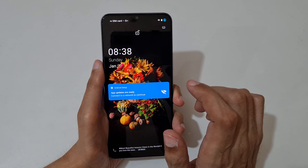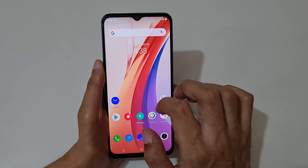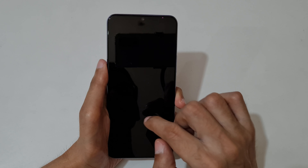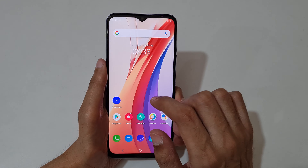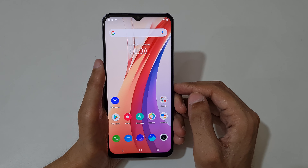If we double tap, the screen turns off, and if we double tap again, the screen turns on. Just double tap to turn off the screen and double tap to turn it on again.